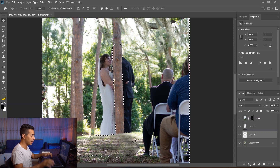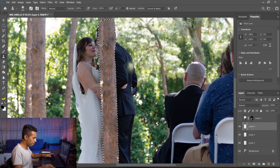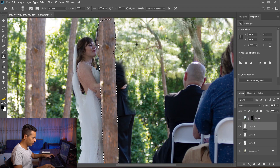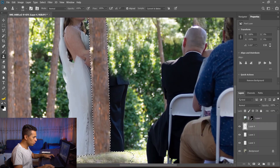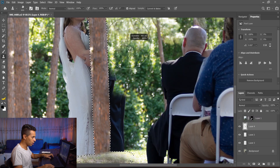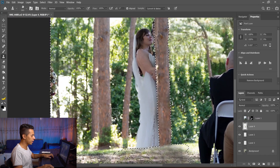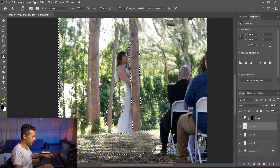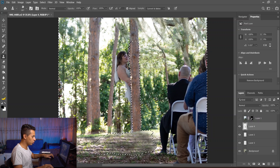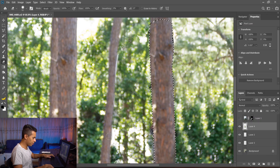Now I'm trying to get rid of the man himself — this will work by clone stamping and erasing. You can also do it in a creative way by using a grass brush. I have a grass brush here and I can clone with it so it looks more like foliage or different-looking grass. We do the same with the lady, just clone stamping from a far-away place.